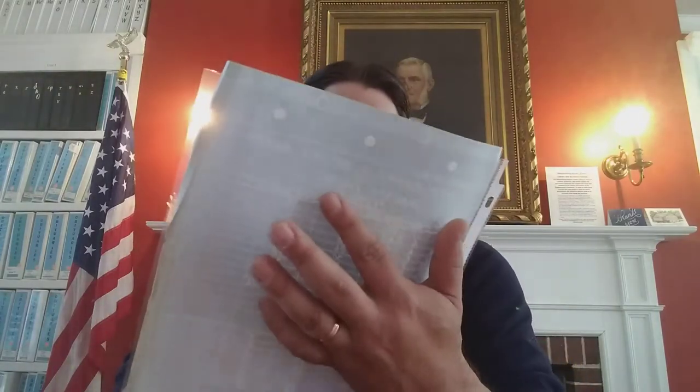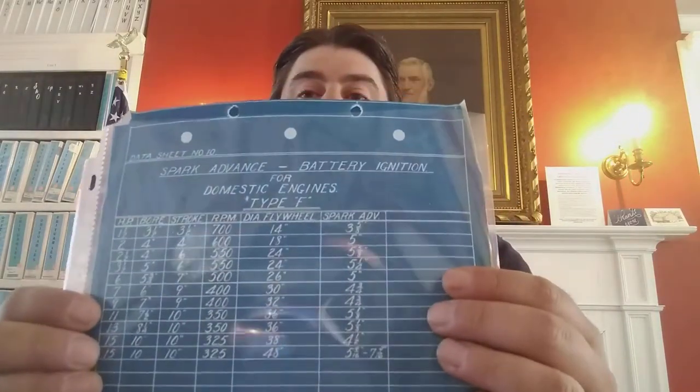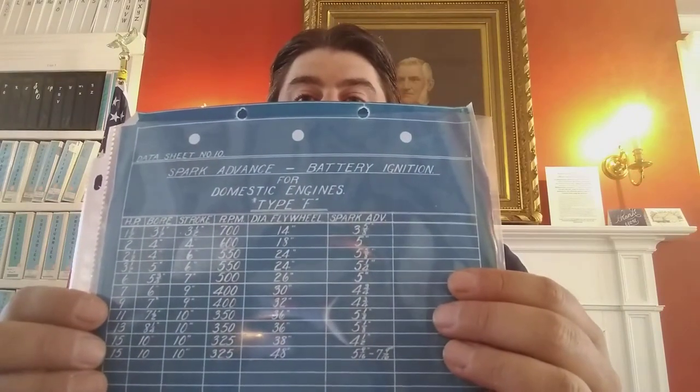This 12-page catalog was very beneficial to him because he had never seen it before. Another thing I dug up for him were the stats for the spark advance and battery ignition.